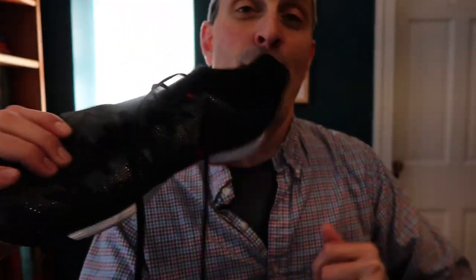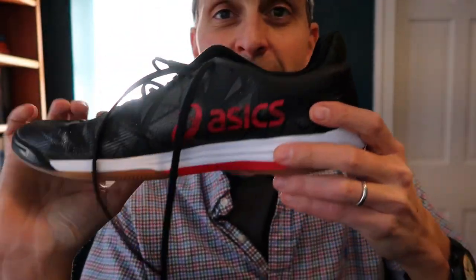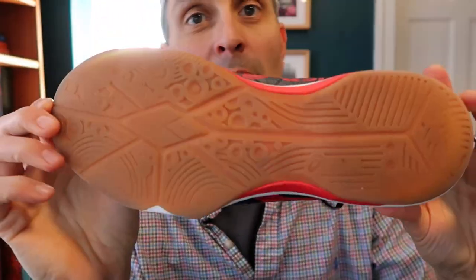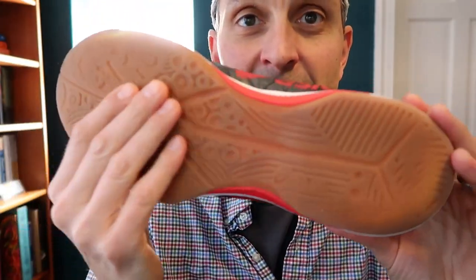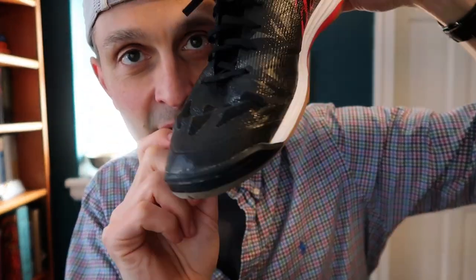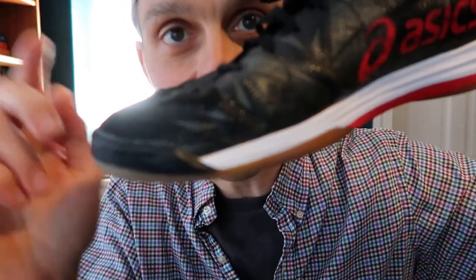Last but not least, we've got my favorite shoes at the moment — these are the Asics Fastball 3. These are my favorite because they have really good grip. They're very low to the ground, they're lightweight, they hold my toe nicely, and they have held up under much play. I've used these all season, and unless you really zoom in, you can hardly see any damage on these.